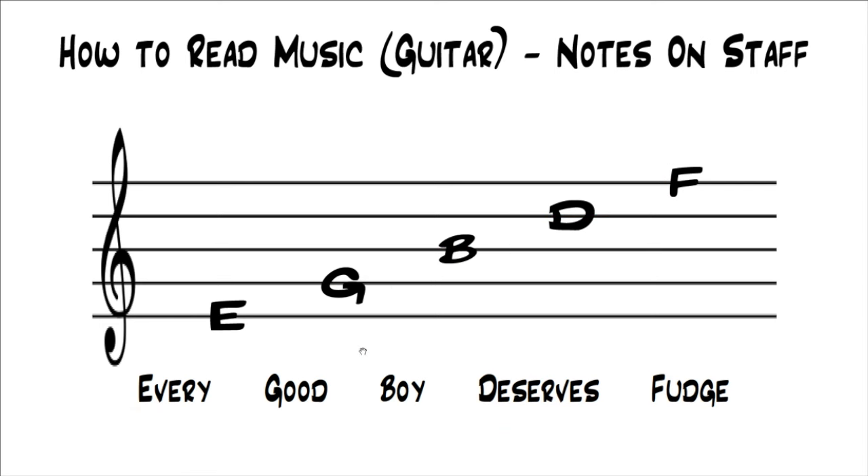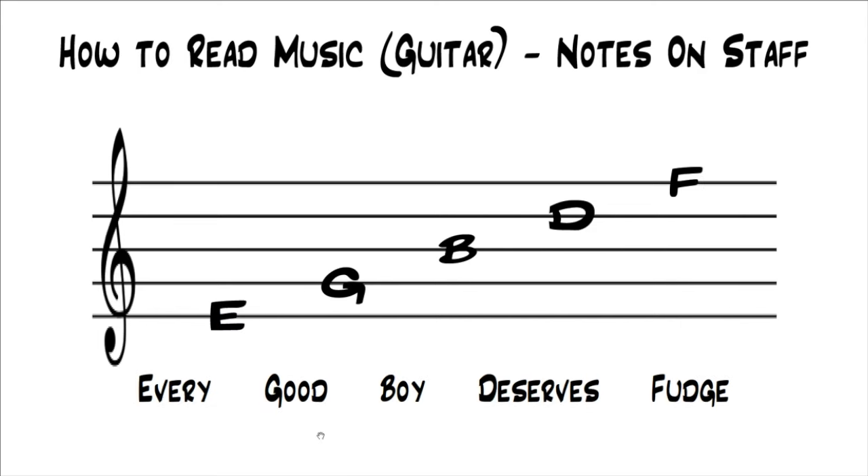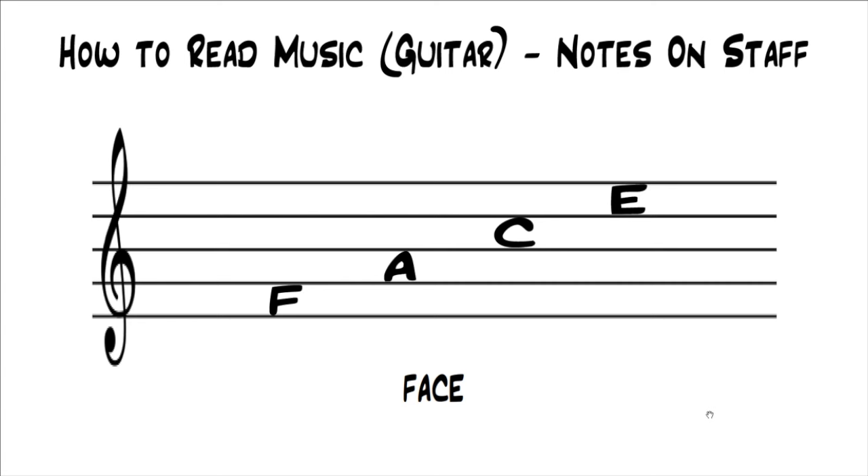The notes that fall in the spaces are F, A, C, E — and that obviously just spells FACE. So another trick people use is that the notes in the spaces spell FACE. To recap: the notes on the lines are E, G, B, D, F — use Every Good Boy Deserves Fudge — and the notes in the spaces are F, A, C, E — just remember that spells FACE.